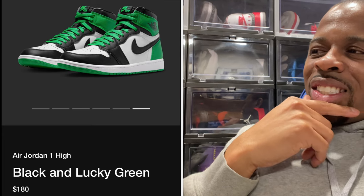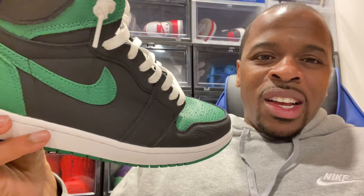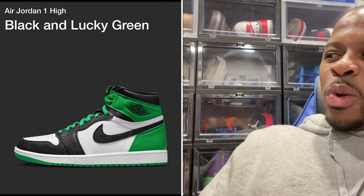That hue of green — I don't know. The Pine Greens I got because it was more of a neutral green, but this one looks like it's a little bit brighter.